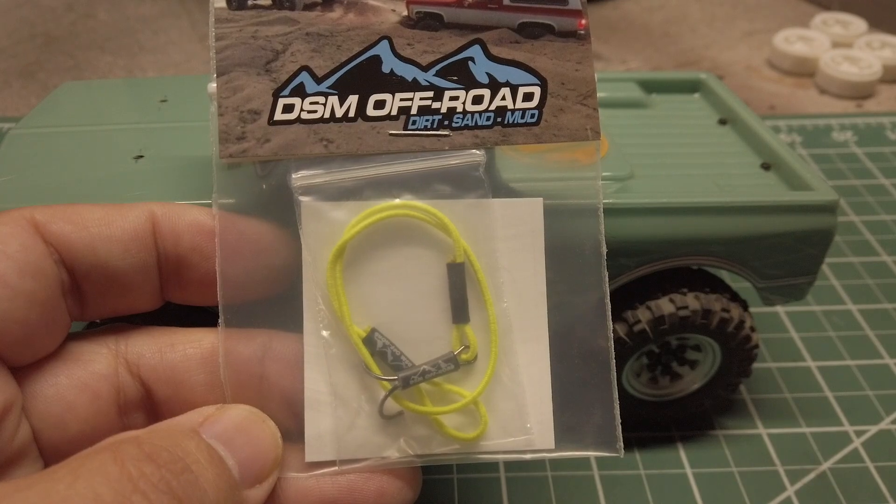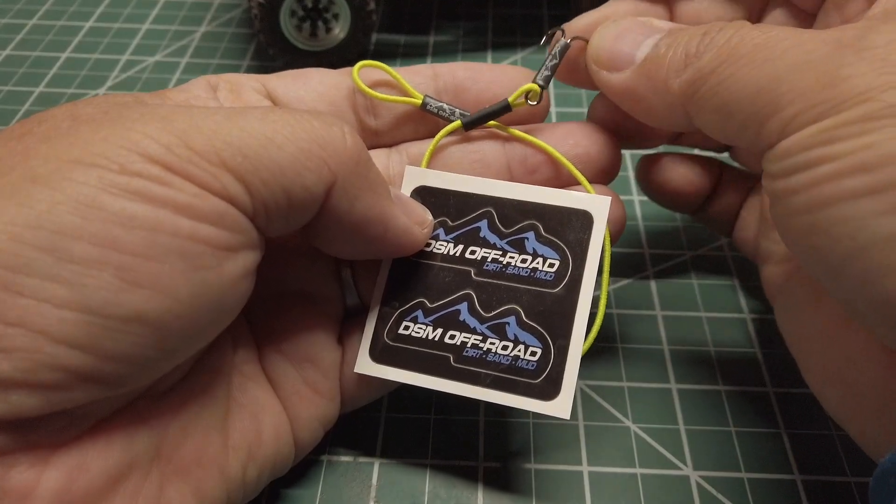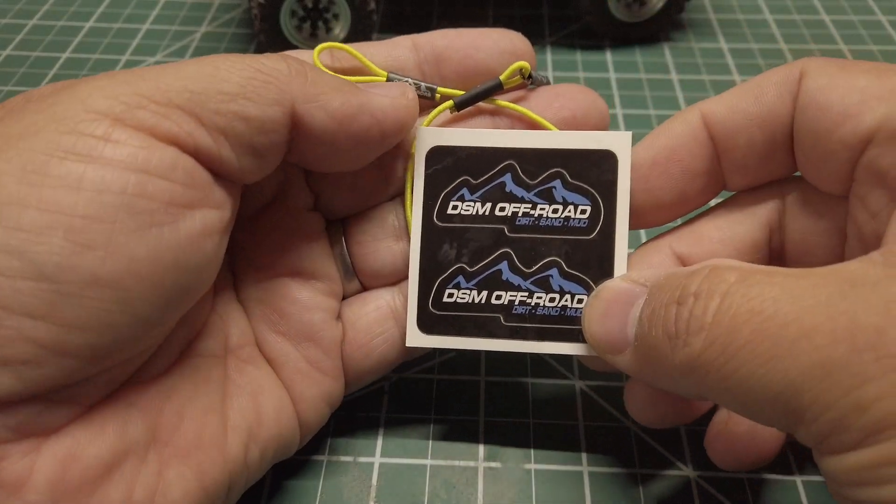I'll have the link to the product in the description below. Here's what you get out of the packaging: you have the kinetic winch and a sticker sheet.